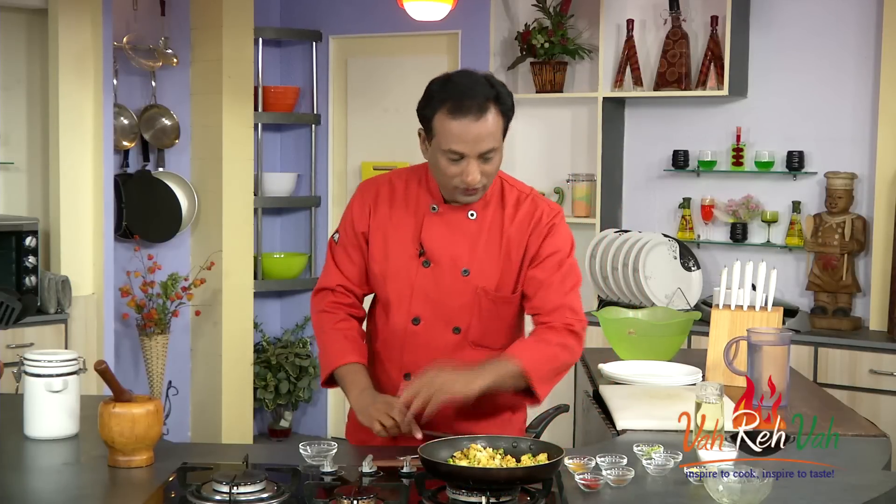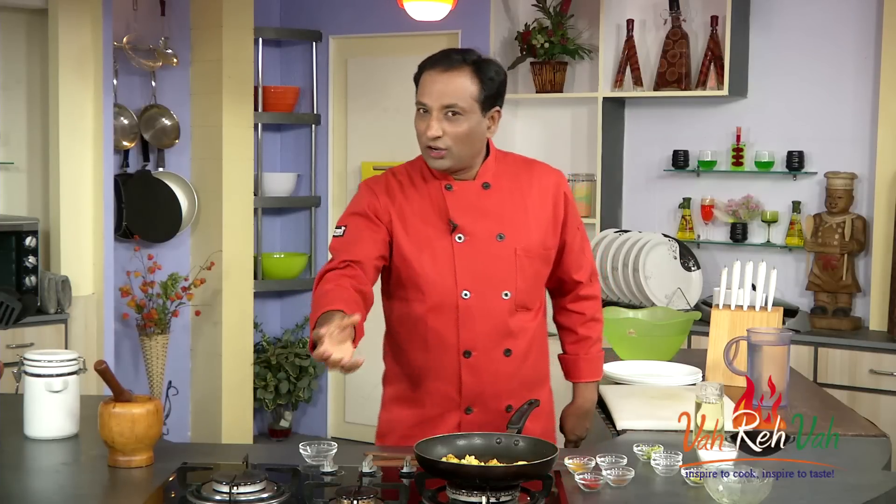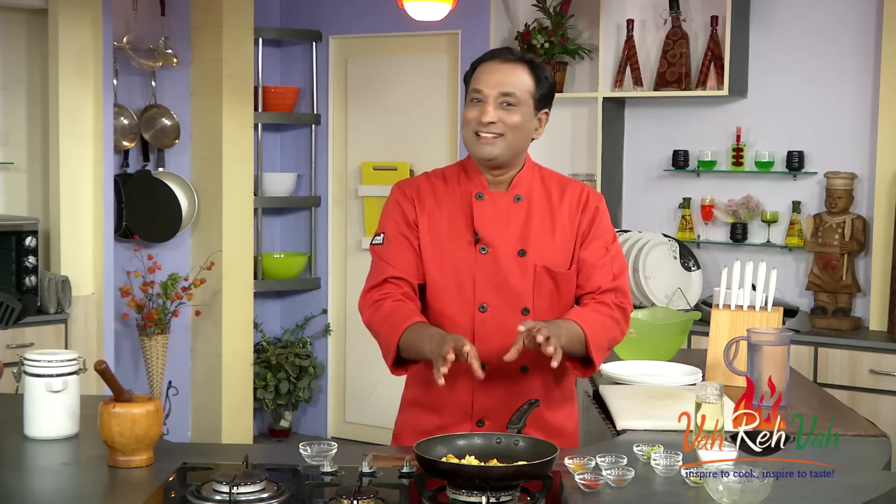At the last, switch off the flame and squeeze in a little bit of lime juice. One important tip: whenever you boil the potatoes, remove them when they are fully done while the water is still hot. If you let the potatoes sit in the water, moisture will be absorbed and you'll have very mushy potatoes — that's not good for samosas. You want well-cooked, dry potatoes. Now the masala is ready.